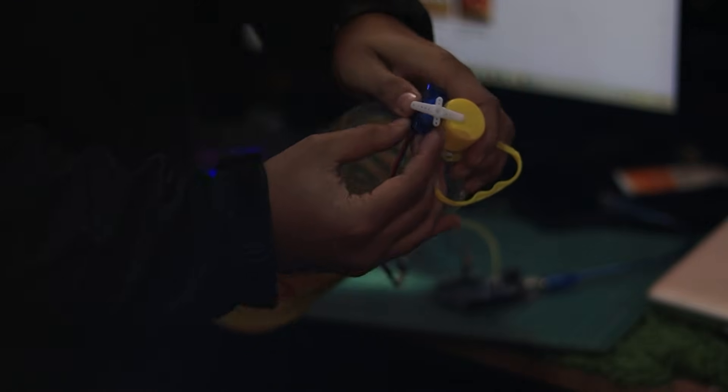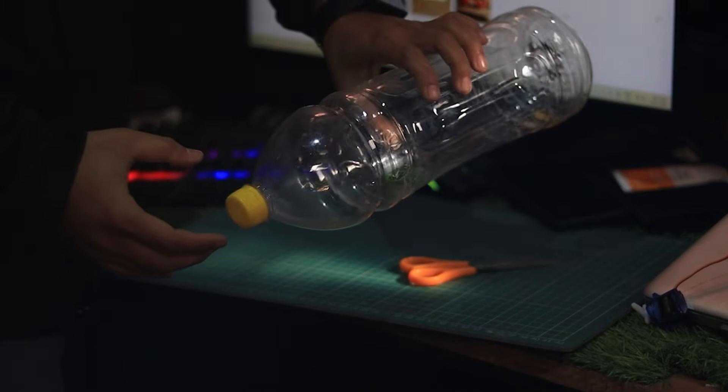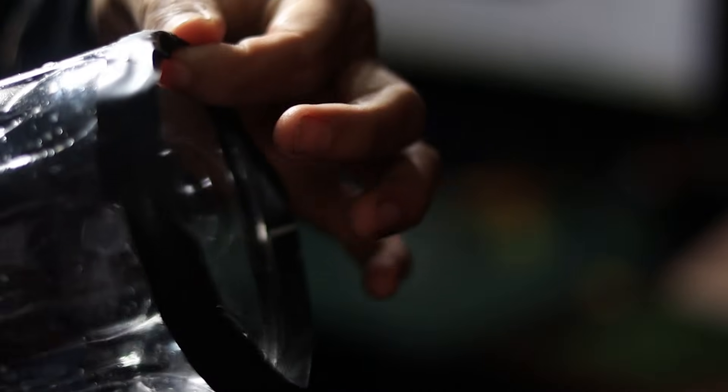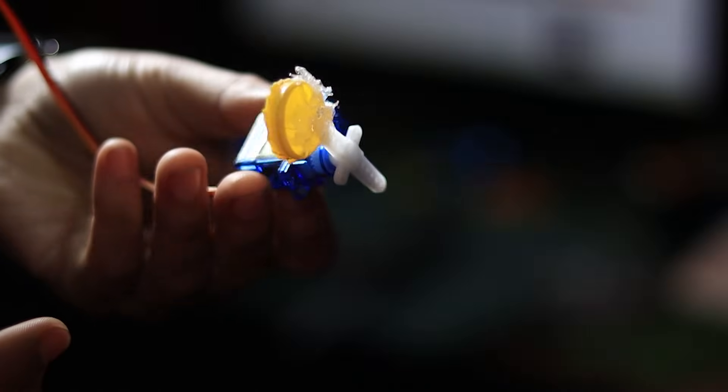Let's set up the bottle for dispensing food. Take a juice bottle and remove the cap. Cut a section of the cap to allow food to pass through.